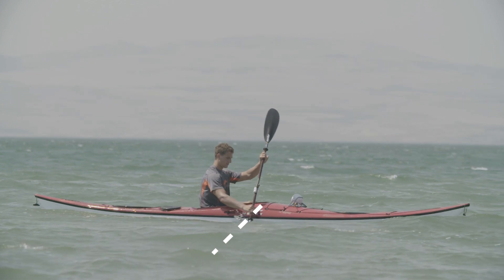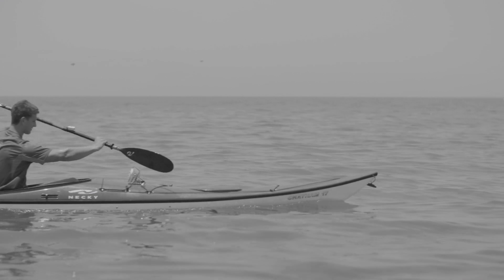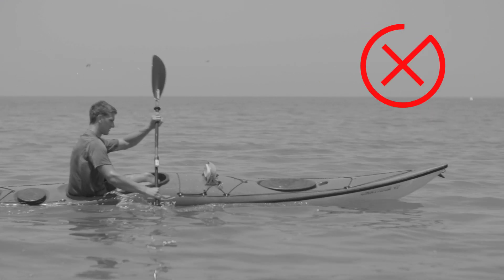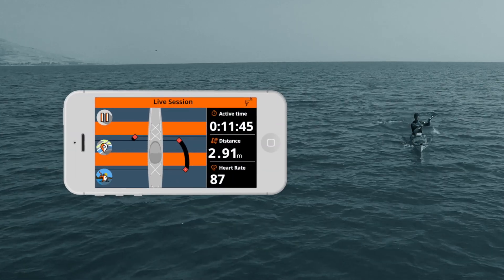Remember, the exit of the blade should ideally start at the knee line. Some novice paddlers are pulling the paddle out of the water past the body, or pulling their elbow past the waist, therefore causing the blade to exit too far behind.